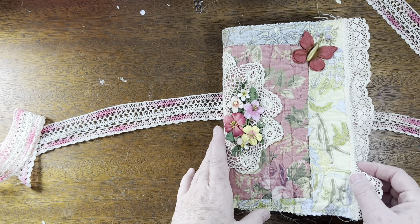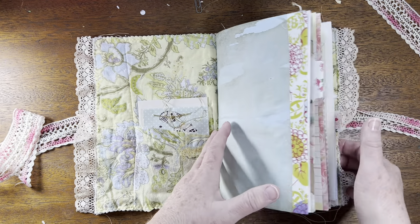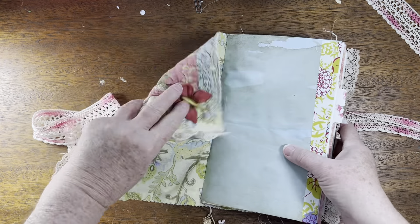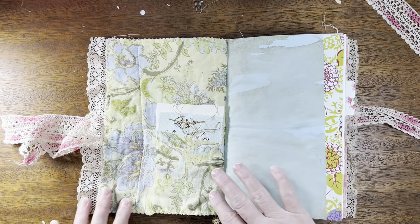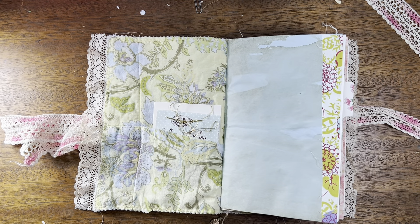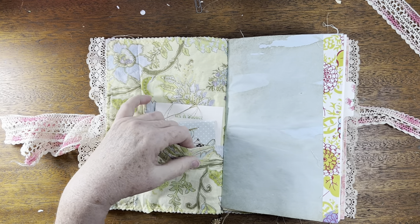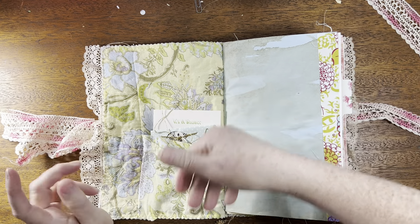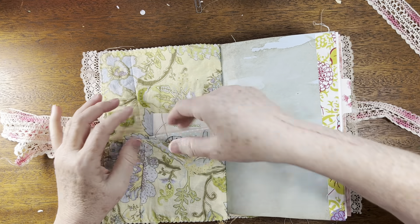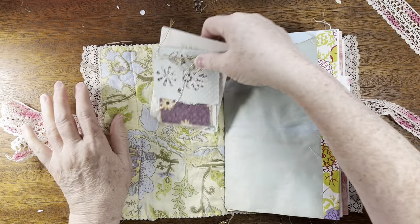On the inside of the cover — this is a soft cover journal, it's not stiff or anything, so the pages kind of help give it its body. The reason I didn't want to add anything to make it stiffer is because I wanted to use these pockets that are here from it being a pillow sham. The opening made two great pockets, so inside the front cover is a pocket.